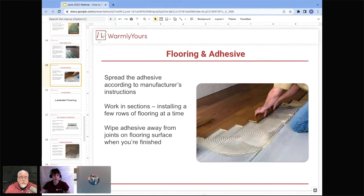On a nail-down installation, when you reach the end of the job and can't get the nailer in anymore, the last couple of rows will need to be glued down. Approximately 90% of the floor is nailed, with the last two runs typically glued. This applies even on primarily nail-down jobs.